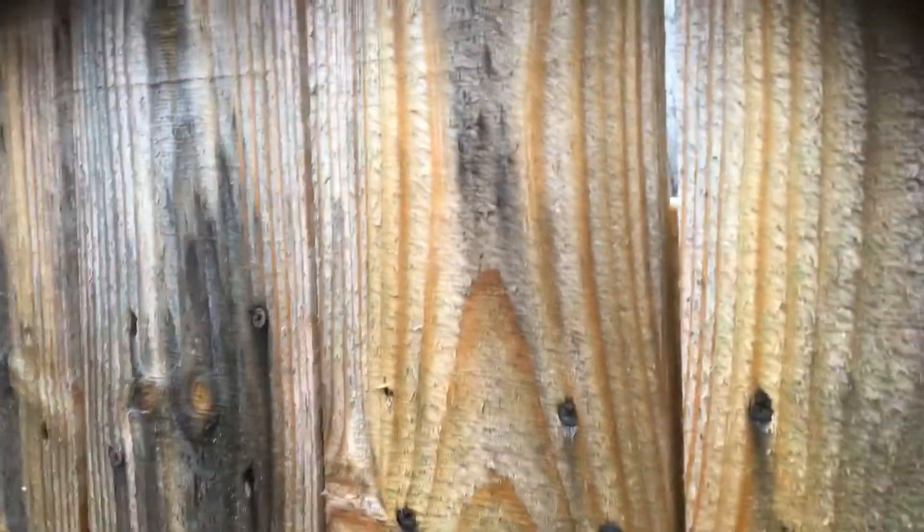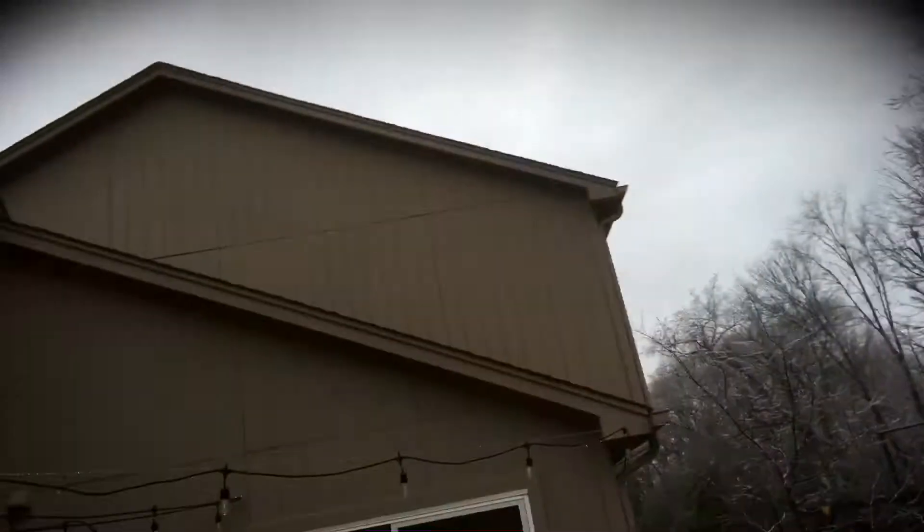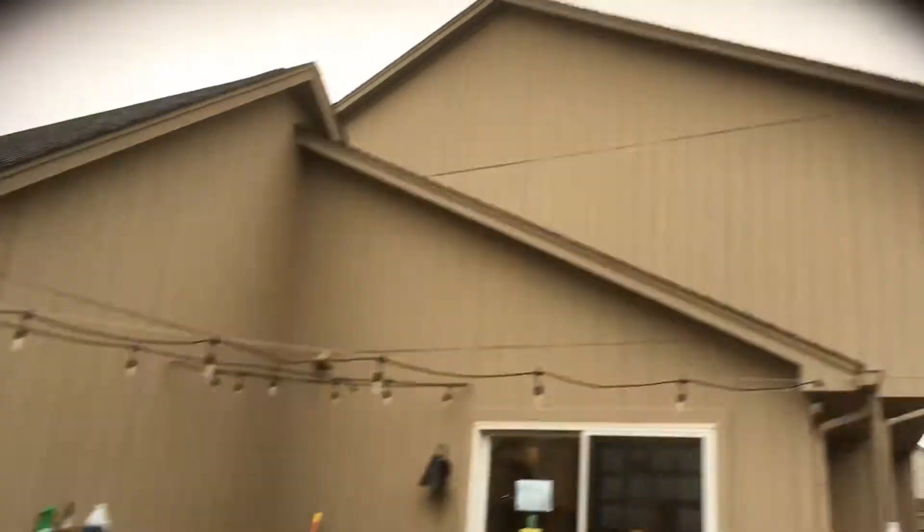Then we'll walk around to the right side of the home — got some more siding here and there's an access door to the garage over here. We'll work our way to the back. On the back side of the home you've got some more areas of concern: peeling — we want to make sure we scrape and prime. Got more siding and trim work here and on this upper second level to take care of.